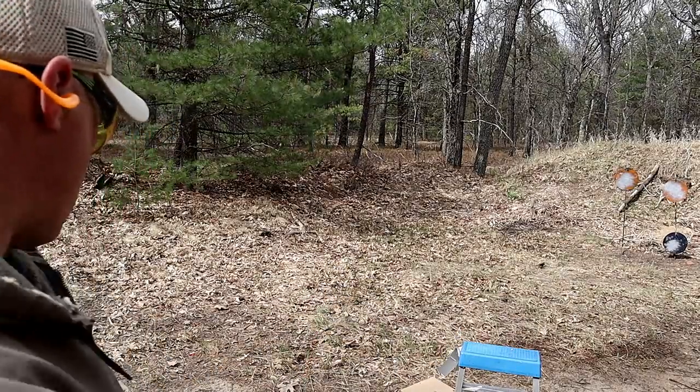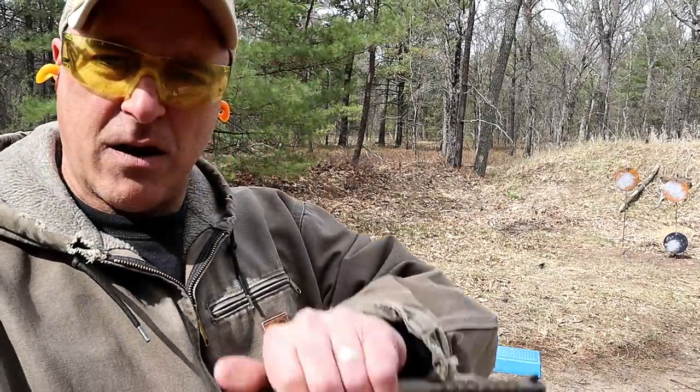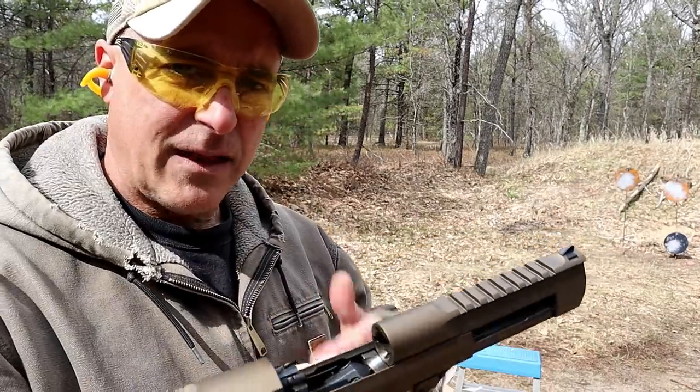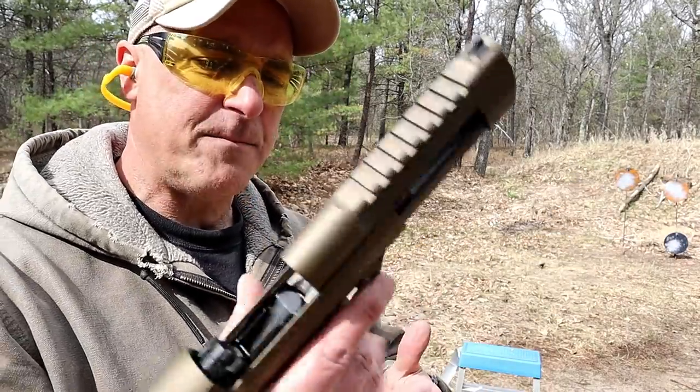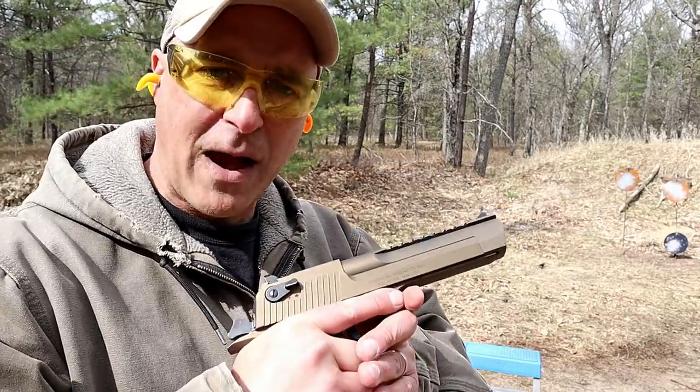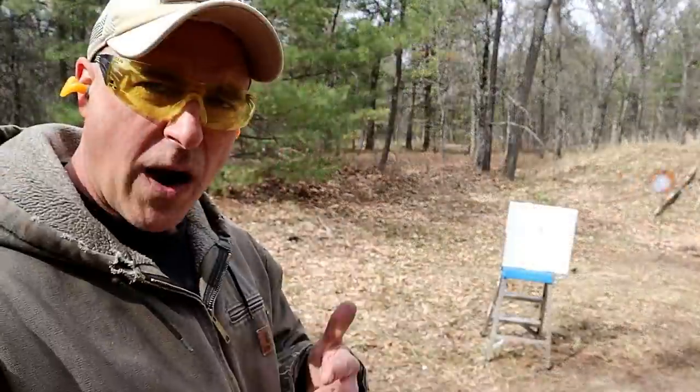Whoa, man — that hits hard. And there goes the case. Let's back up a little bit to 10 feet and see how the 44 Magnum will spread at 10 feet.